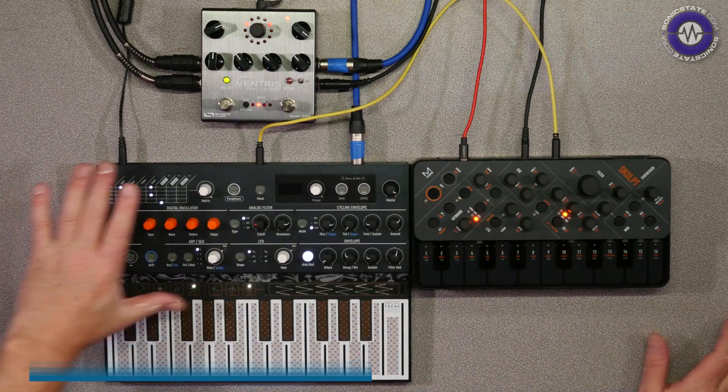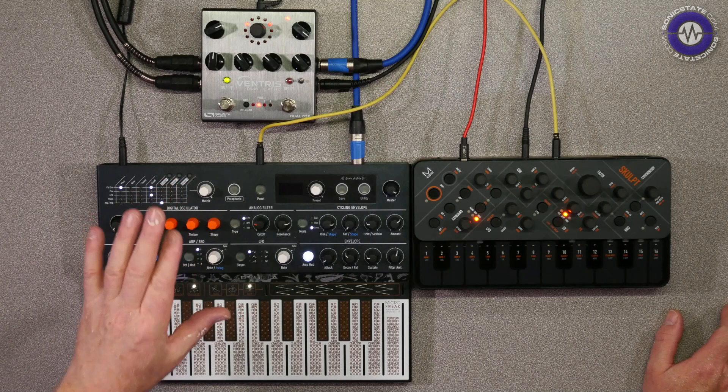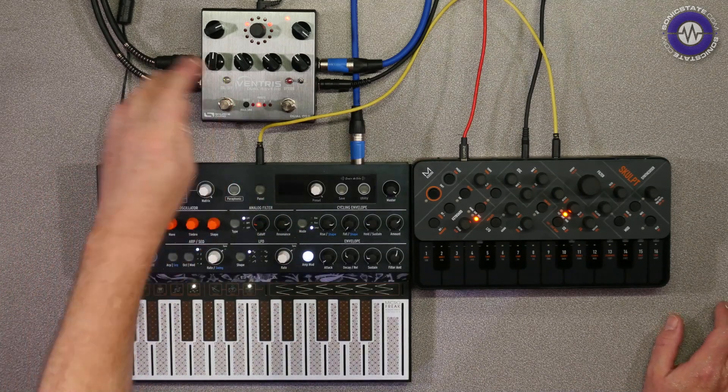We've got the Artoria Microfreak — I reviewed that some time back. It's a really nice sort of digital synthesizer with an analog filter and lots of complex oscillators.